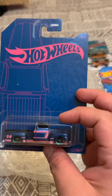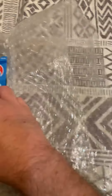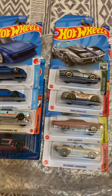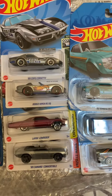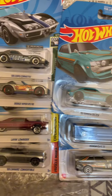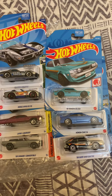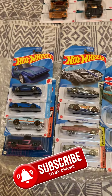All right, well what do you guys think about this purchase? I made it a couple of days ago — he's pretty good at mailing stuff, they get here pretty quick. Let me know which one's your favorite, which ones you guys have, and which ones you want or still need to find. If you're a collector, let me know! If you haven't subscribed, please do so — don't forget to like, share, and comment below. All right guys, take care!